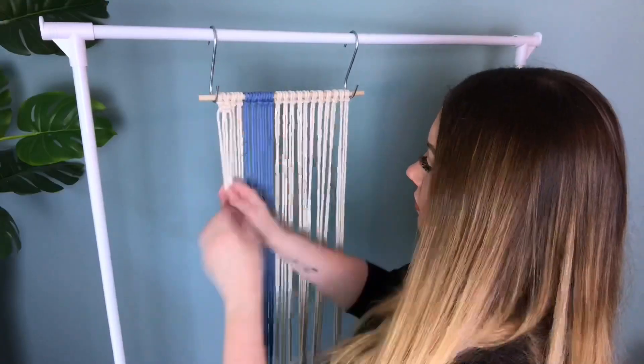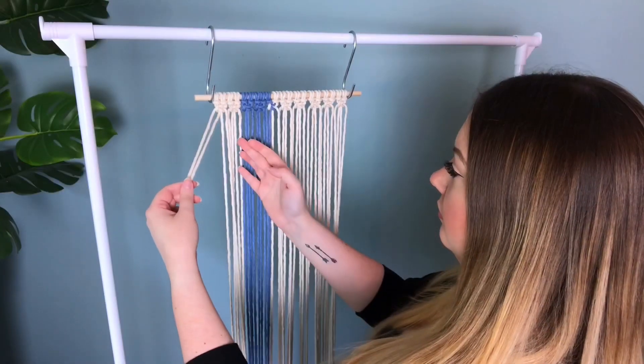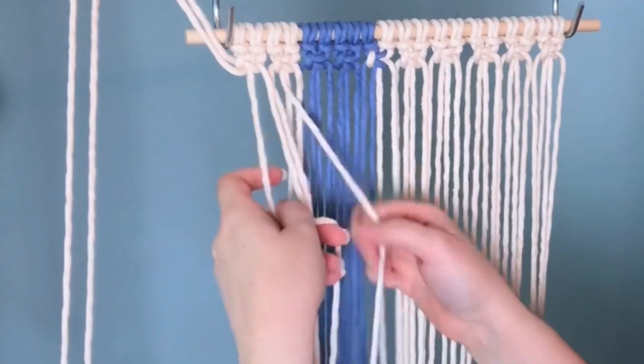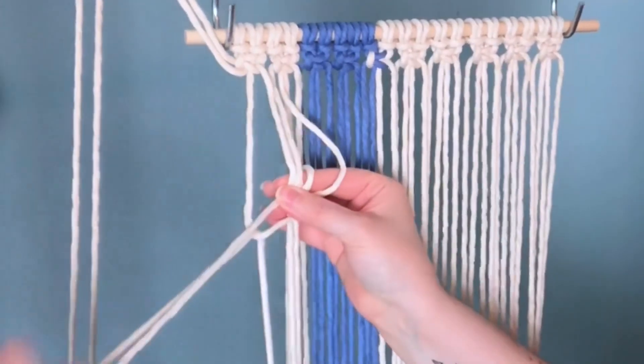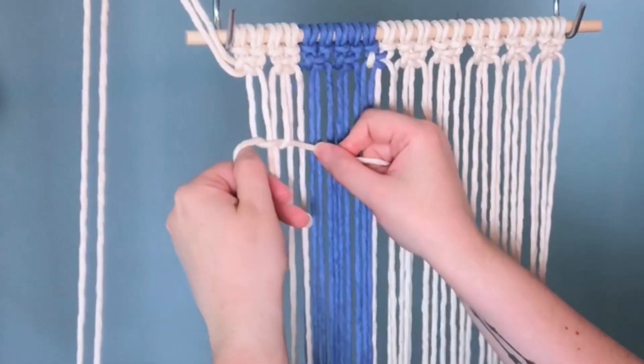Let's speed this up and move along to the next row. For our second row, we're going to alternate by skipping the first two cords and tying a square knot picot. We're going to be tying a full row of picots and they are so much fun to make.